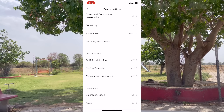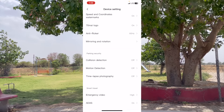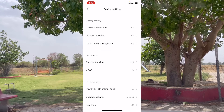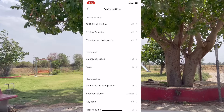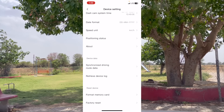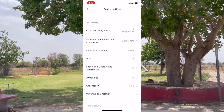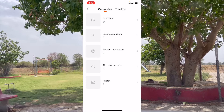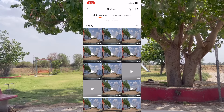The settings include collision detection, motion detection, time lapse, photography, and your route history — where you have been going. It will make a time lapse video. You will also get emergency video and address stamping which you can toggle on and off. Scroll to get all available functions. You will also get your recordings — click on the album and it will show all your videos and clips.